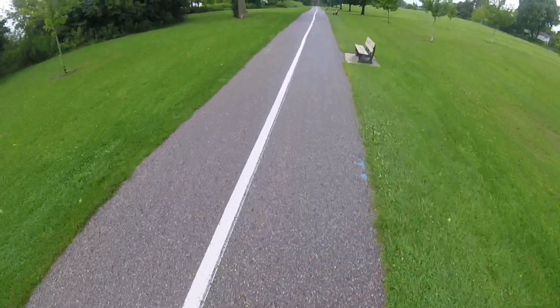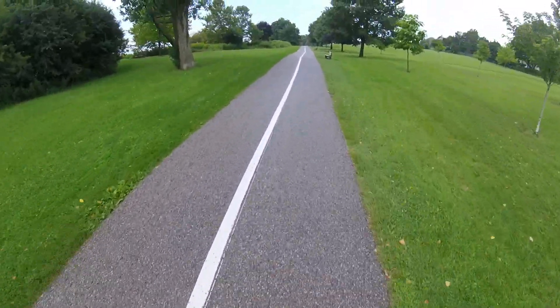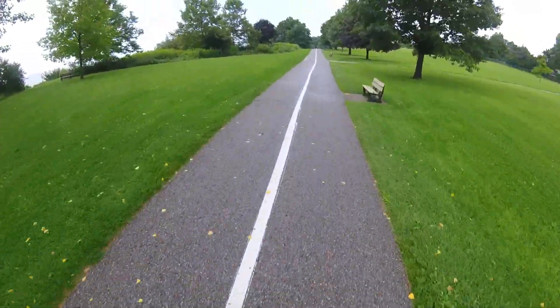Here's a hill climb test. I don't know what the grade is — maybe 15 percent or so. It's got enough torque to get up it.